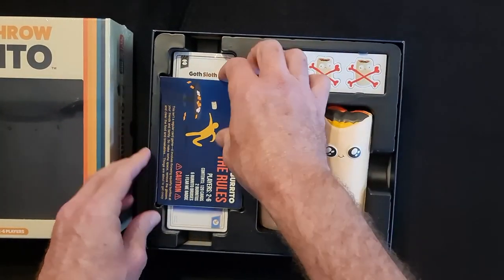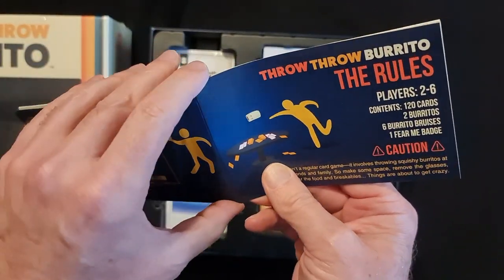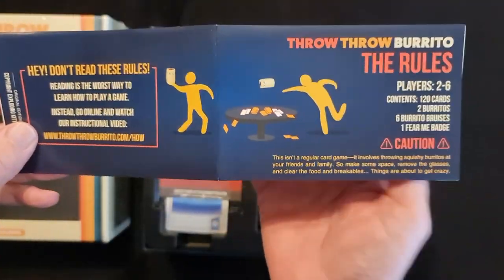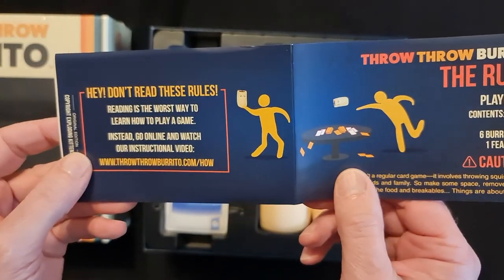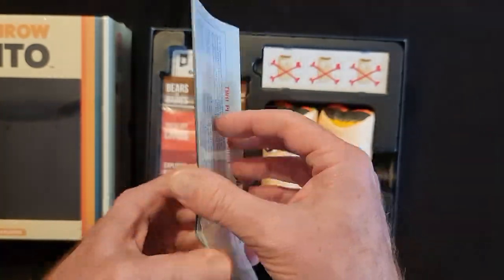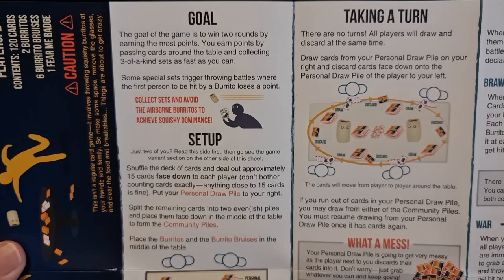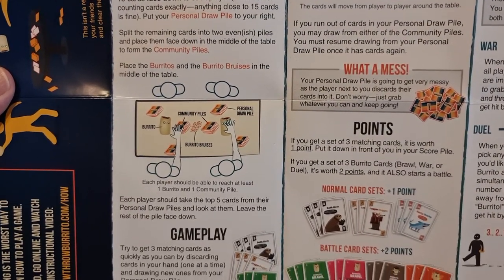We have the rules, the instructions, how to play. It's one of those fold-out pamphlets. I'll just show you both sides. It says 'Hey, don't read these rules — reading is the worst way to learn how to play a game. Instead, go online and watch the instructional video.' I'll open it up so you can see a bit more. I'll show you a couple of these columns at a time so you can pause and read it yourself to find out how to play if that interests you.